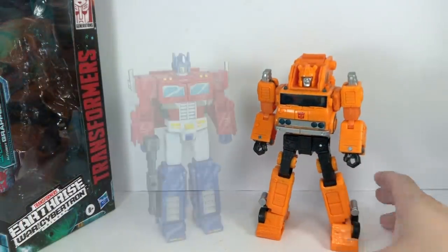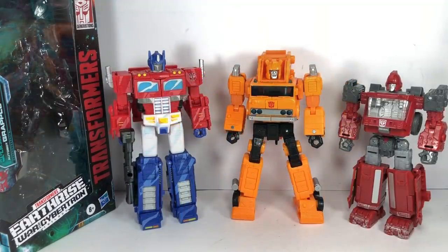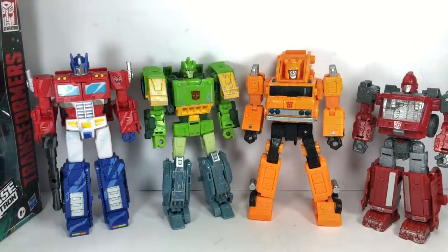Let's do some size comparisons. Here he is with Autobot Commander Optimus Prime — good scale. I've always thought Grapple was much taller than Optimus Prime in the show, much like Inferno. But here Optimus Prime is a little bit taller, which rightly should be the case since he's the commander. Here he is with Ironhide, a pretty big Deluxe Class figure — good scale. And here he is with a fellow Voyager Class Autobot, Springer — about the same height.